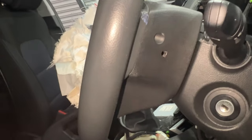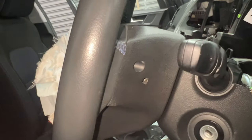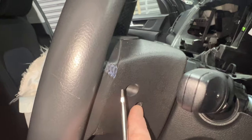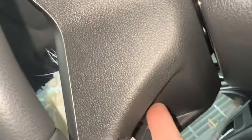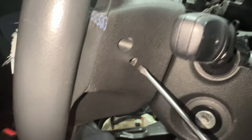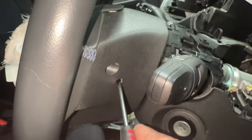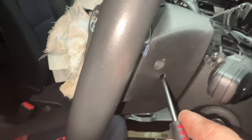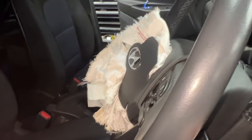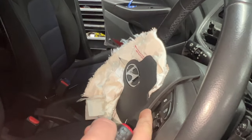For the steering wheel airbag, you've got three holes — not the larger one, the smaller ones, one either side and one underneath just here. All you need is a small flat screwdriver, locate it through the hole and just press. It's a spring clip — very easy. That then releases that side.